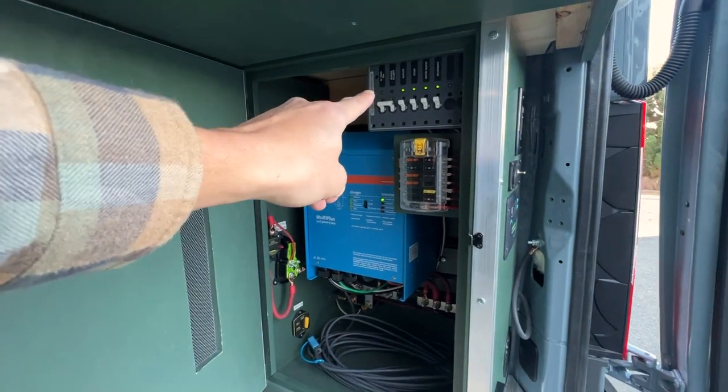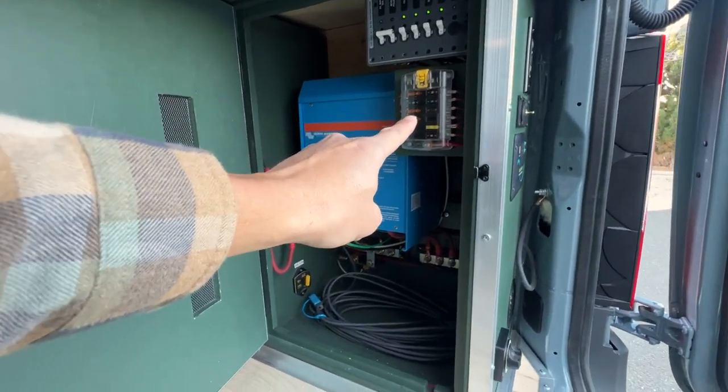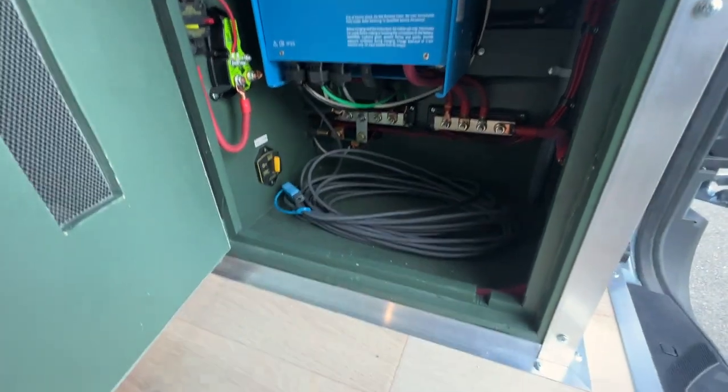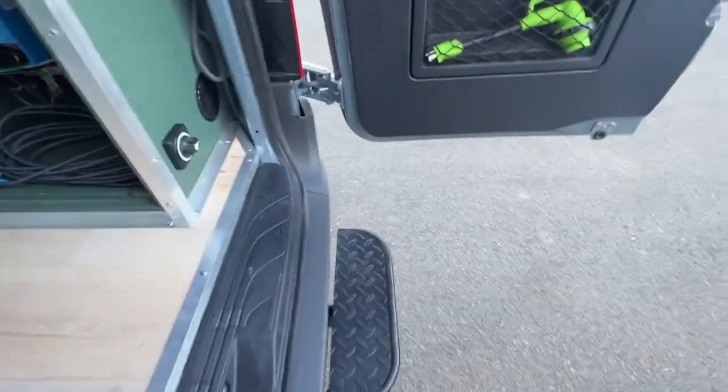Electrical: 120 volt circuits up top, DC fuses, inverter charger, lithium BIM, bus bar and shunts. And here's your Starlink that is spooled up for the out-the-back option. Everything is nice, easy, and serviceable.